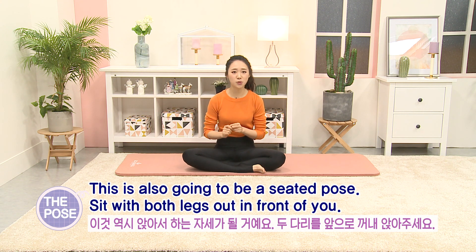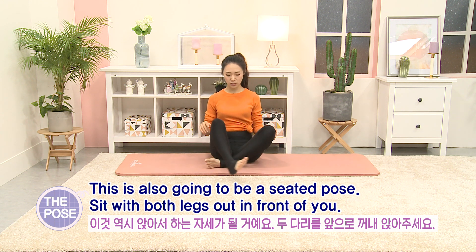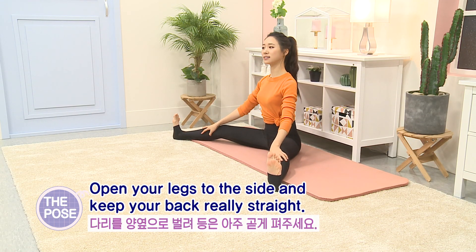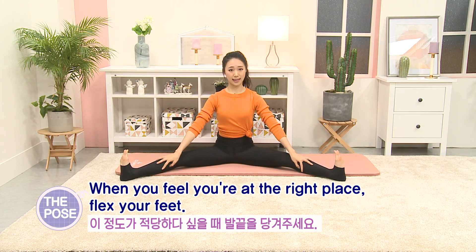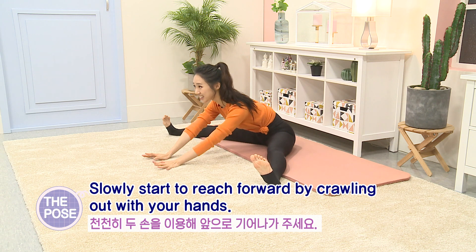This is also going to be a seated pose. Sit with both legs out in front of you, open your legs to the side, and keep your back really straight. When you feel you're at the right place, flex your foot. Slowly start to reach forward by crawling out with your hands.